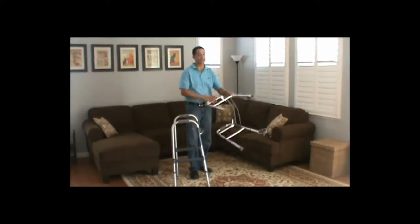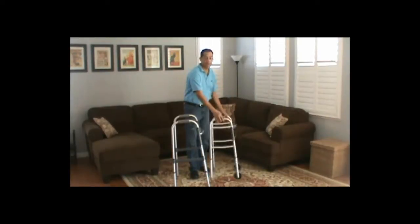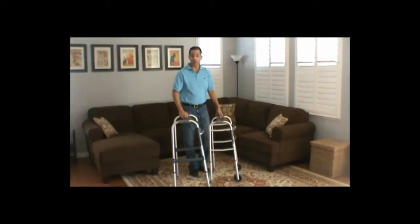There are several accessories that you could buy for a front wheel walker if you choose to use one. For more information, you can go to thehomephysicaltherapist.com.